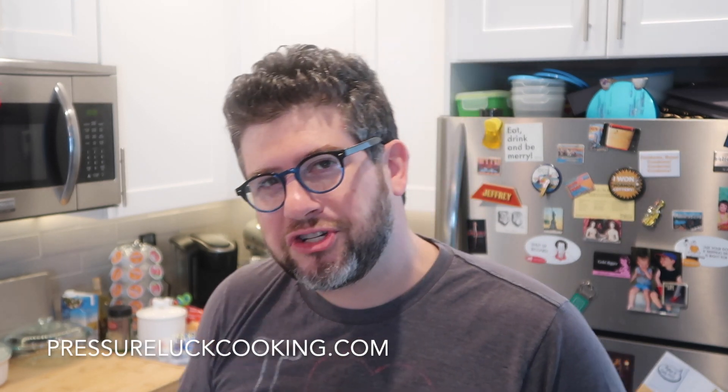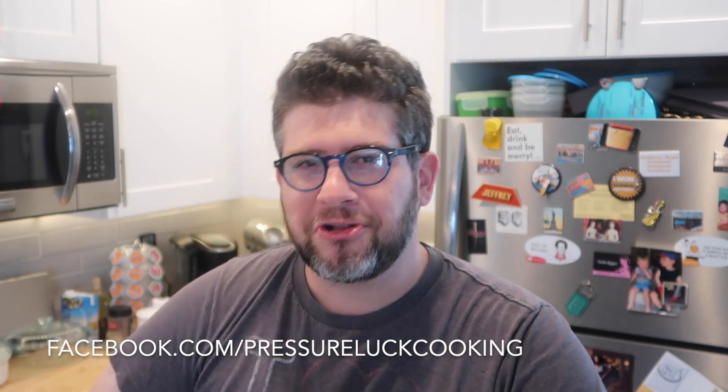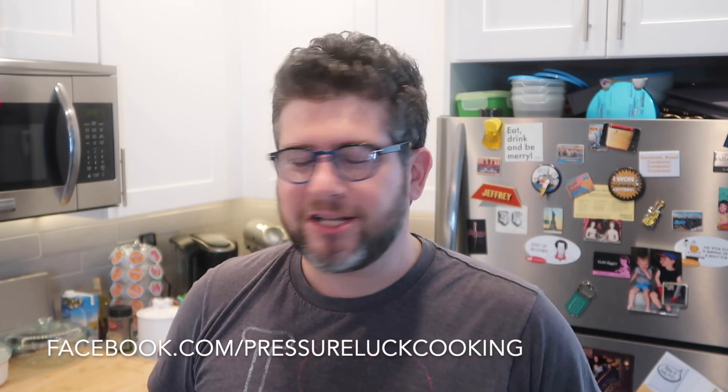If you enjoyed these videos, check out PressureLuckCooking.com — all my recipes live there. Go to Facebook.com/PressureLuckCooking and like that page for new recipes, deals on items, and tips you don't want to miss. Subscribe to me on YouTube at PressureLuck where all my videos live, and find me on Pinterest and Instagram. Thank you guys so much — you're the best. And next time someone tells you to take a leek, you know exactly what to do with it. Take care!